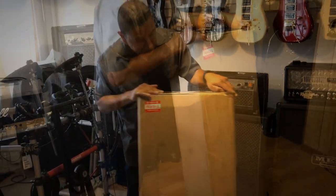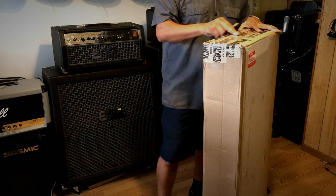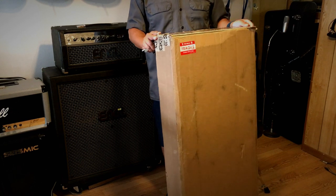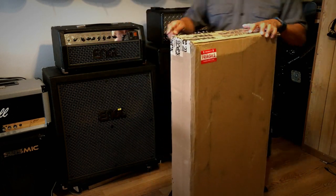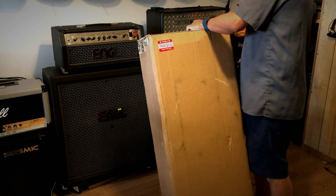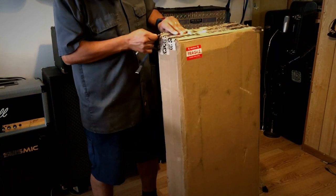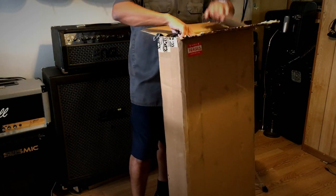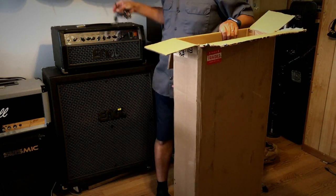Today a friend of mine just bought this Jersey Star and it's going to give me the opportunity to unbox it, so we'll get to see what it looks like. This was shipped out from Music Zoo, so you get an idea of where it was purchased. It looks like it's double-boxed, which is good — keeps it nice and safe.